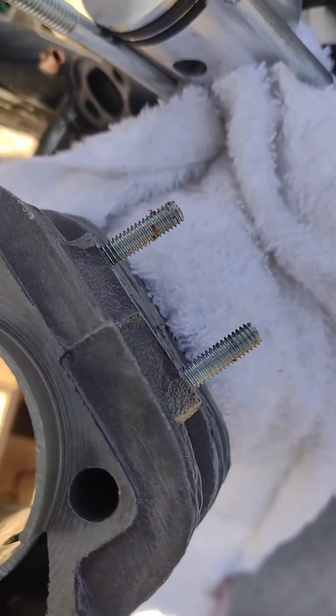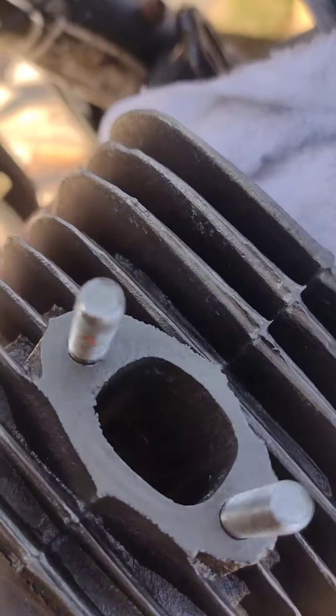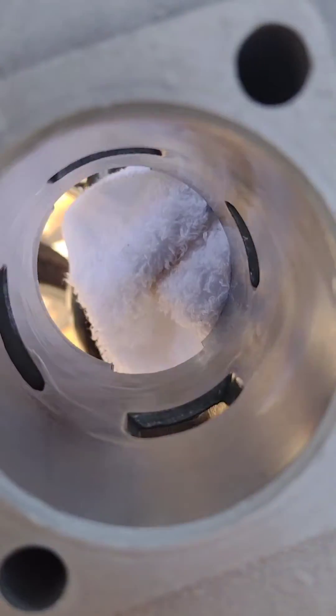That's for the intake. They've drilled and tapped these threads crooked, so I'll see how we go getting that flange on. Also, the exhaust port is the same height as both the transfers.